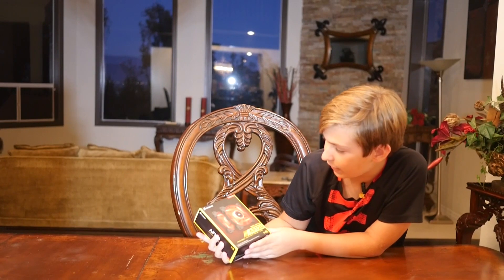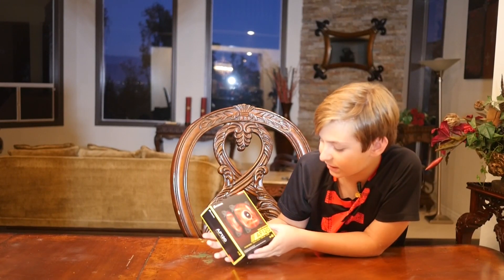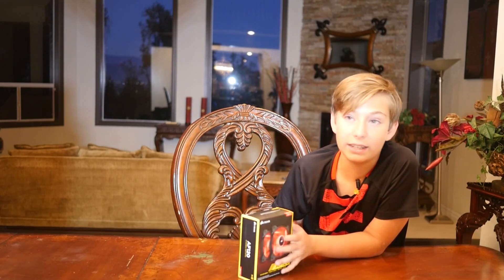This is the AF120 quiet edition by Corsair, which is basically just like the CPU cooler — it keeps everything cool so that it doesn't break and you have to buy new ones.